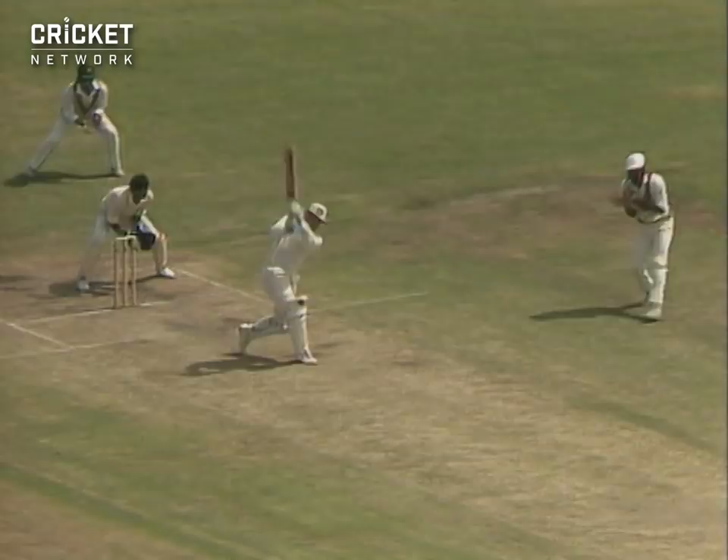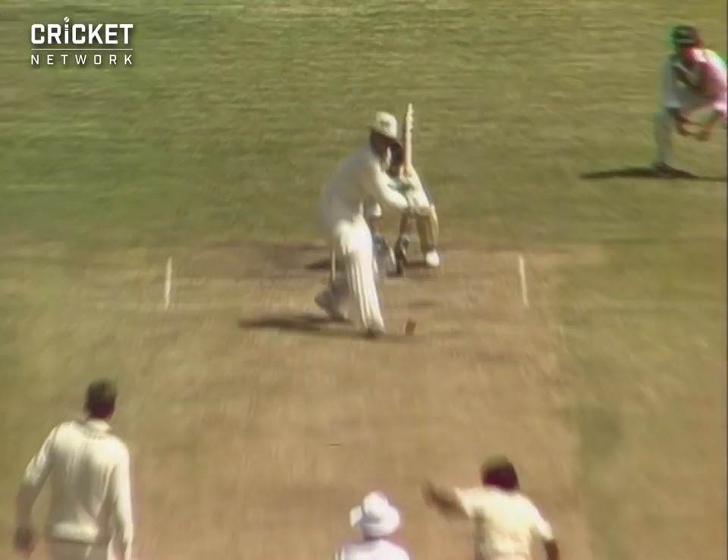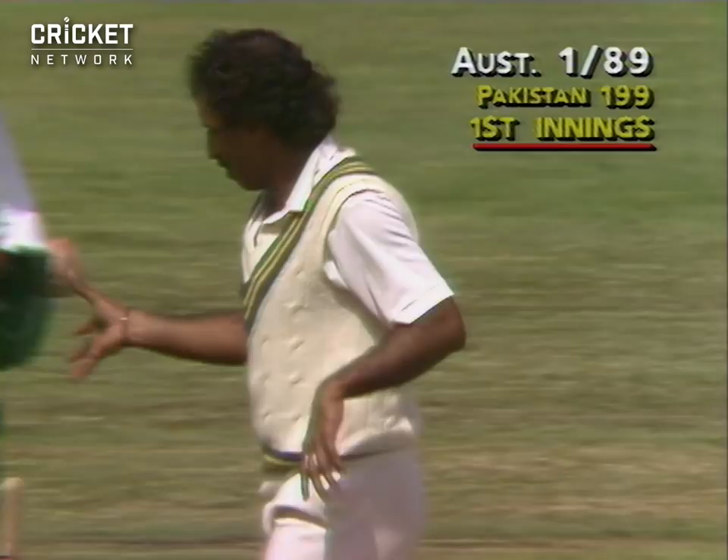Oh, that's beautifully played — using his feet, wafting the ball away. He's a class player, this young man. A lot of common sense about his batting. He thinks about where he's going to hit the ball and just waits for the delivery to drift on to leg stump and he smashes it over mid-wicket for four. He's hit that very close to the middle of the bat. That's the over-bowl. It's one for 89.